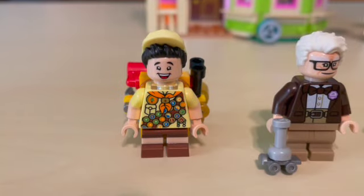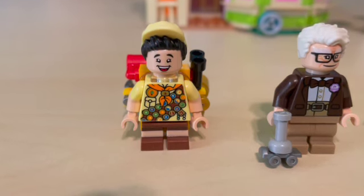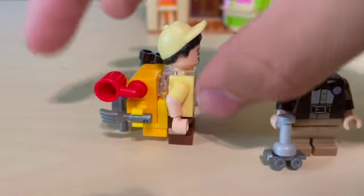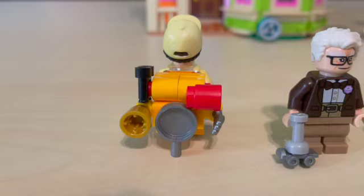Up first with the minifigures, we have Russell. Russell is a really cool minifigure. Love the print on his shirt. He has dual-molded smaller legs and also this cool two-molded hair piece as well as a very cool and heavily accessorized backpack.